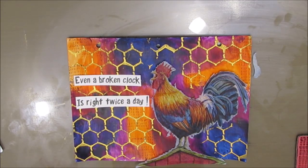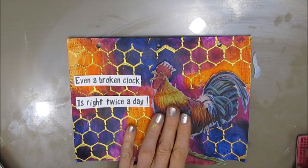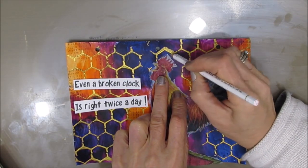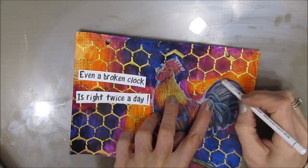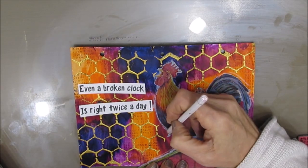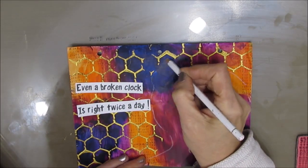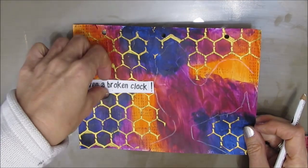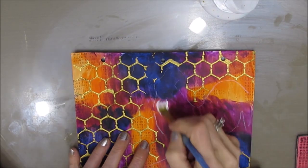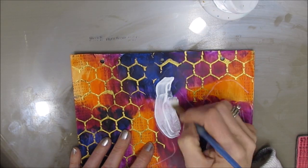Just putting all the components in place — I'm loving how the rooster is looking against that background. Now I want to mark the area where the rooster is going with my white Stabilo pencil. You could use chalk or a watercolor pencil — just something where you can see and mark off where it is. Now, if I glue the rooster down on this dark background, the napkin is going to go translucent, and I'm afraid that's going to negatively impact the detail. So I'm going to put a coat of white gesso down where the rooster is going to be.